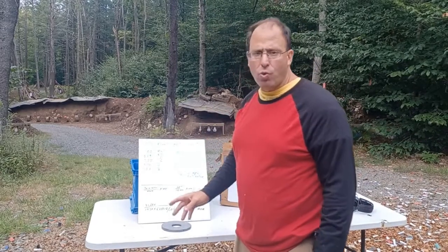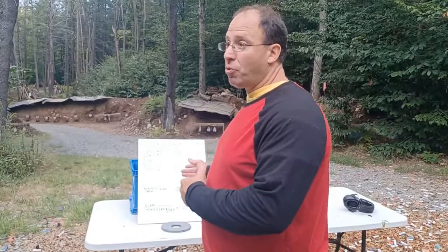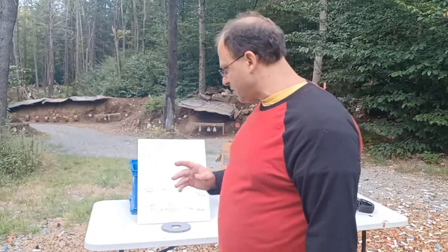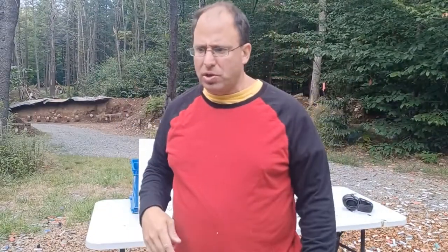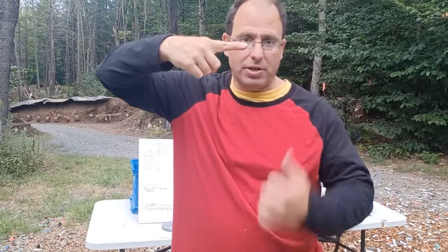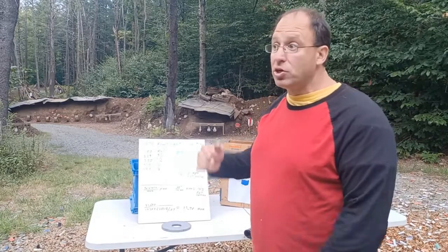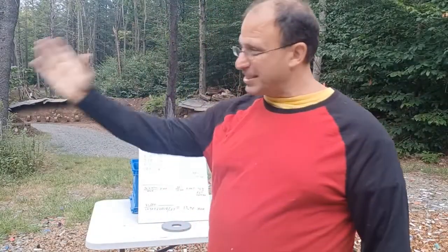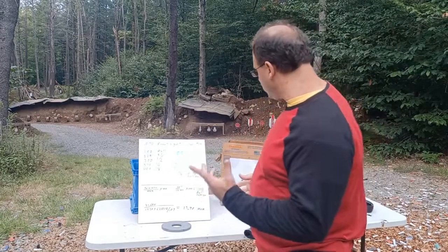For wind correction, we're going to work off a 10 mph wind as our baseline. If it's 20 mph you double the value; if it's 5 mph you cut it in half. To gauge wind, I hang flagging ribbons — straight down is zero wind, fully extended horizontal is 20 mph. Divide the angle into zones: 0, 5, 10, 15, 20 mph. A full crosswind is full value; a diagonal wind is half value.